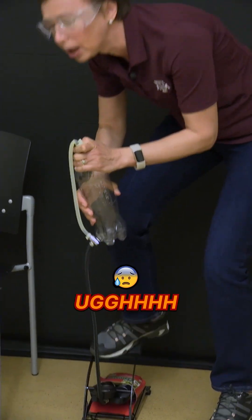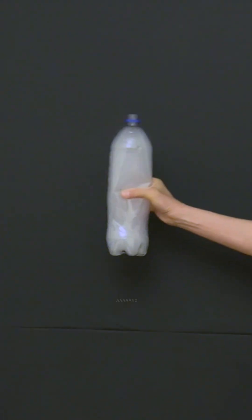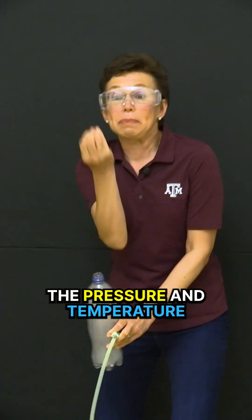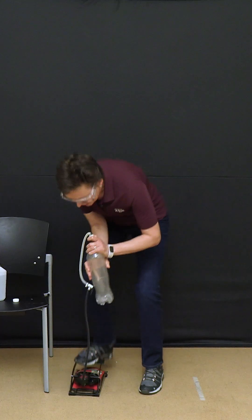One, two, three, four — and you see a cloud in the bottle! How did it work? When I open the bottle, the pressure and temperature in the bottle suddenly dropped, and the vapor condenses and turns into droplets.